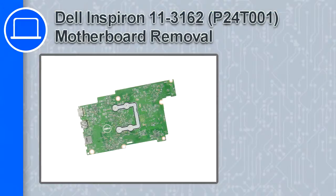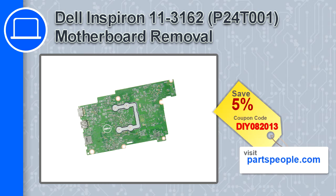How's it going, this is Ricardo, and in this video I'll show you how to remove the motherboard from a Dell Inspiron 11 version 3162. If you're looking for parts for this laptop, go to our website and use this coupon for a 5% off discount.